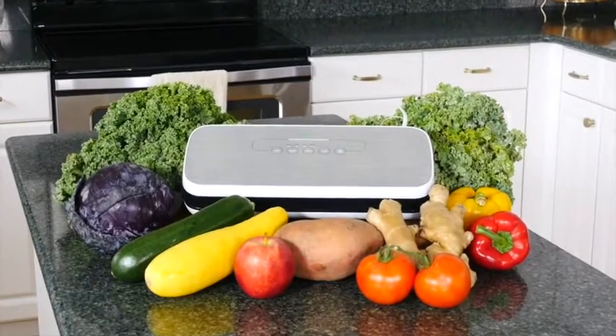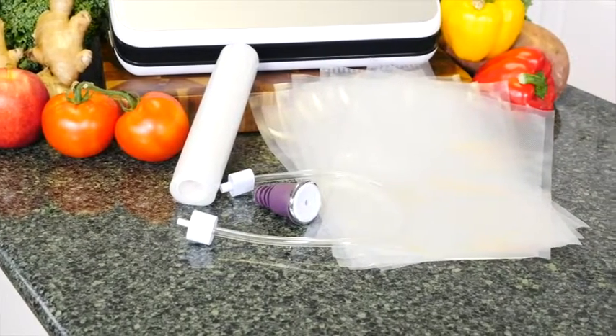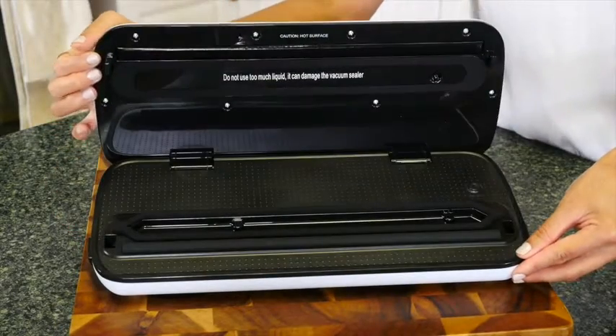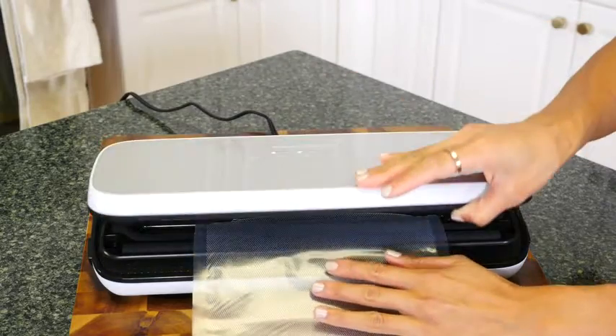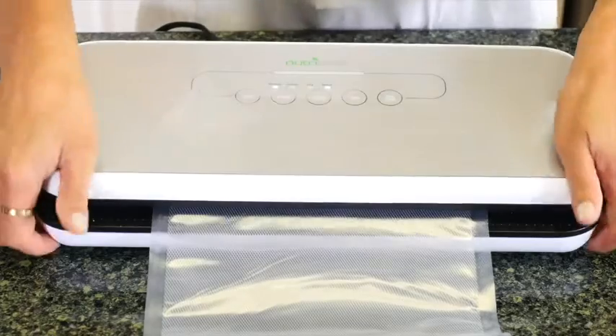To get started, you can use either one of the five medium-sized pre-cut bags or customize one from the vacuum bag roll included. To customize, simply seal the first edge by placing the edge of the bag in between the vacuum chamber. Be sure it isn't too far up or down, and reduce any excess liquid in the bag.